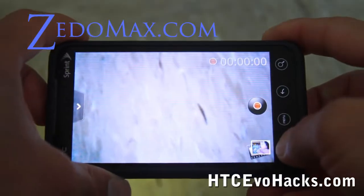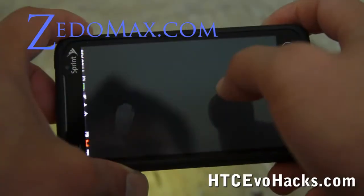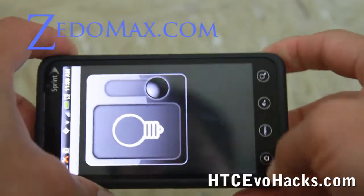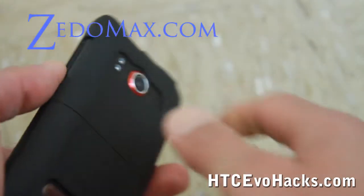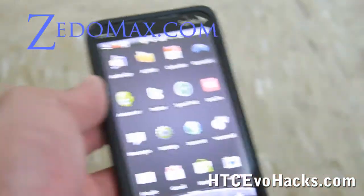Then you just switch over to the LED light app and turn it off if you don't need to use it. That was how to record videos at night using your HTC EVO. See you all later.